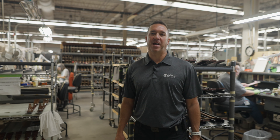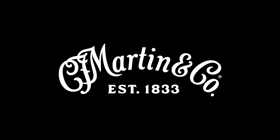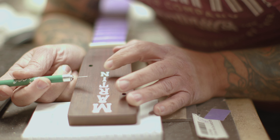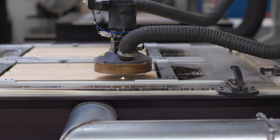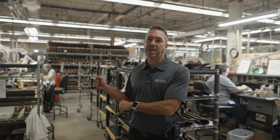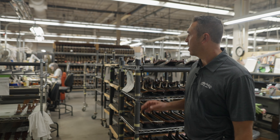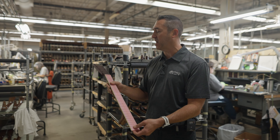It's Steve again, continuing our Martin Guitar Factory tour. Here we are in the final assembly department. This is where the two pieces will finally come together — the neck and the body — which have been separated throughout all of our manufacturing processes. One of the first things they'll do in this area is prepare the neck to get glued into the body.